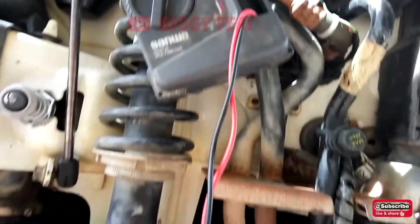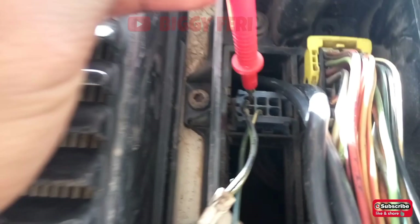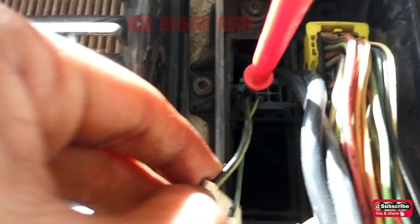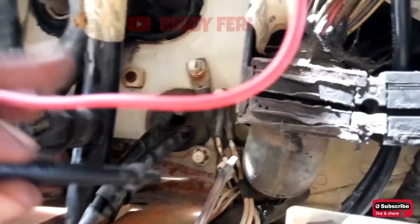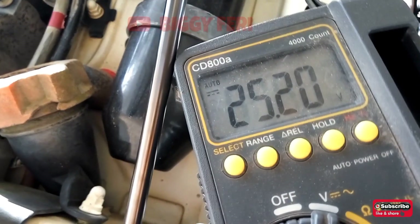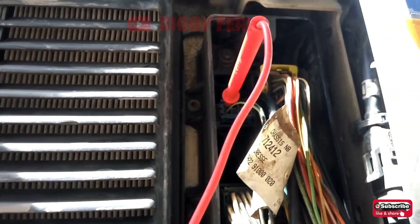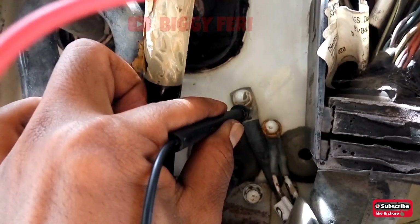Selanjutnya kita lakukan pemeriksaan tegangan pada kabel warna hitam — kabel ini berada pada soket CB pin nomor 3. Di sini kita gunakan multitester dan kita pilih selektor pada volt DC. Hasil dari pemeriksaan ini, tegangan dari fuse nomor 6 yang menuju ke soket CB masih bagus yaitu sesuai dengan tegangan baterai.